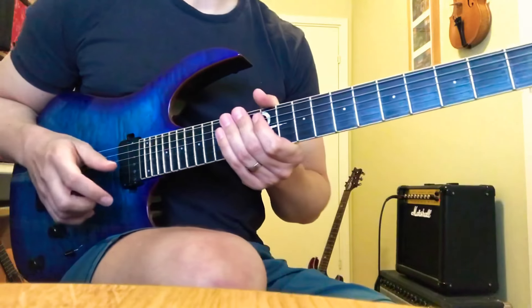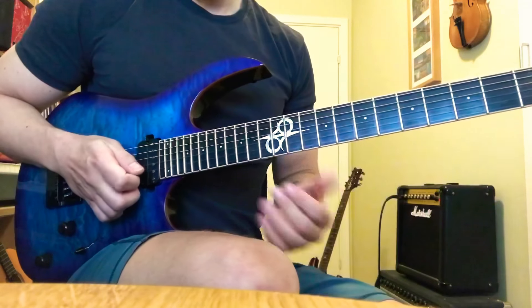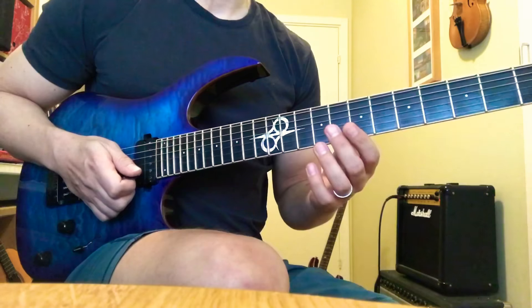Hey, John here. Here's a quick walkthrough of that E Mixolydian b6 picking run. If you want a full walkthrough with practice advice and tabs, you can visit my Patreon — there's a link in my bio. For Skype lessons you can DM me.